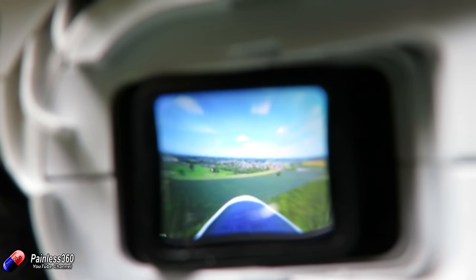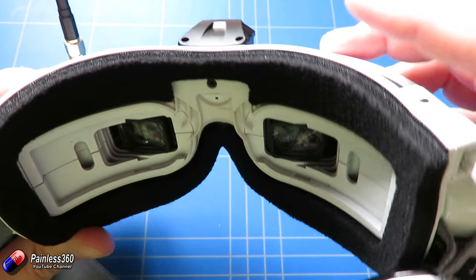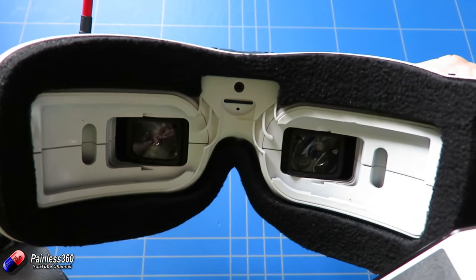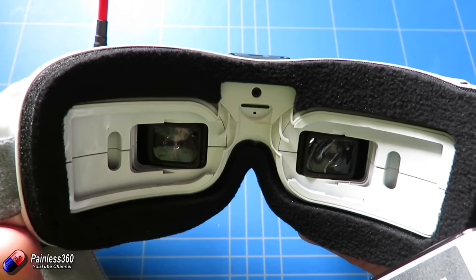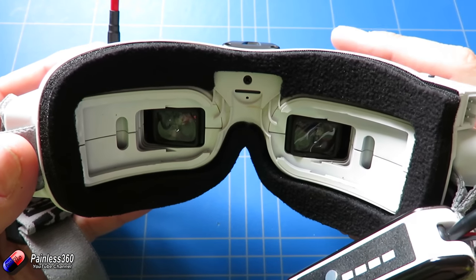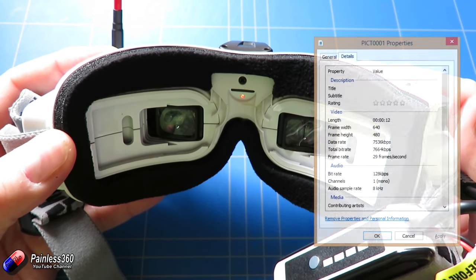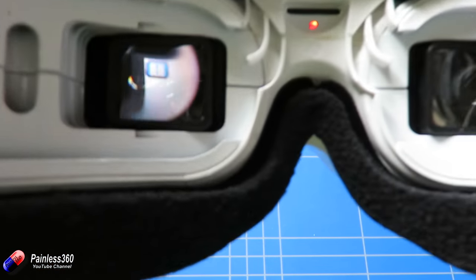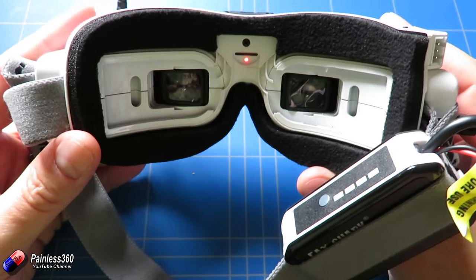To start the DVR recorder it works exactly the same as the other goggles. You press and hold this button until the red light under the SD card comes on, press it again and the light starts flashing — that means you're recording. Press the button again to stop; it beeps twice and it's finished. The DVR resolution is only 640x480, so you get lots of room on the card, but it's a nice visual representation of your flight.